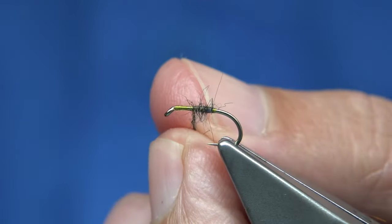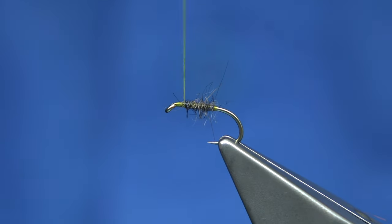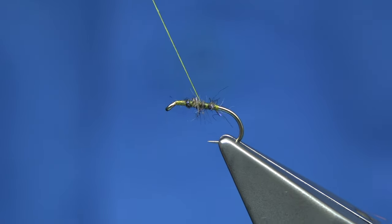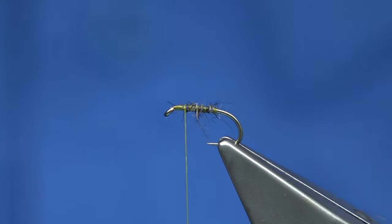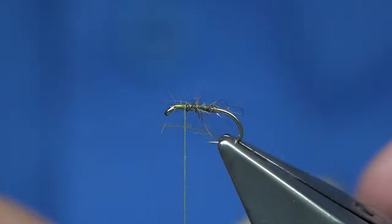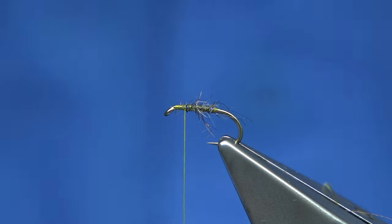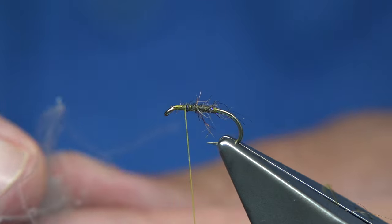You could run your thread back down and up through to get some of the yellow thread to show through. Run it down, tighten it up a wee bit and then rub it up through. That gives you a nice mix of the yellow thread and the dubbing. If you want, you could actually brush it out to put a wee bit more life into it. Now for the hackle — what I've got, what I'm doing, I've actually got some small CDC feathers.